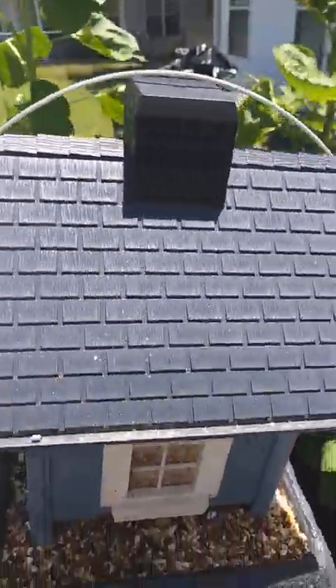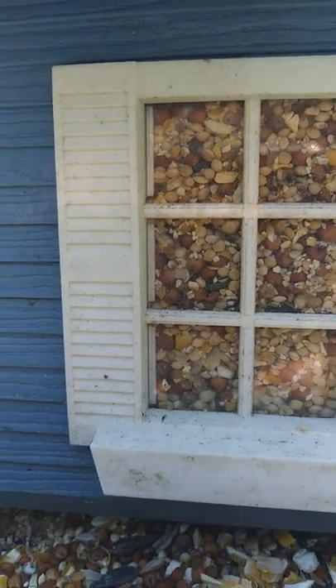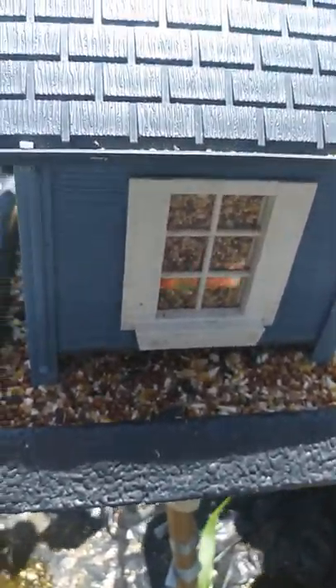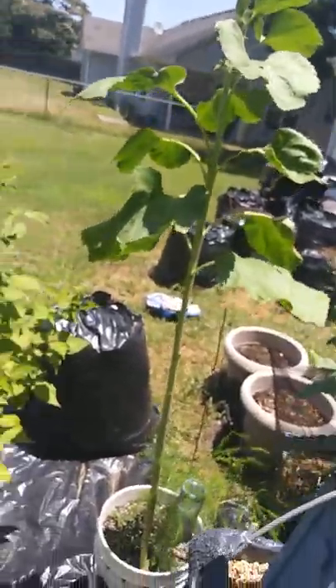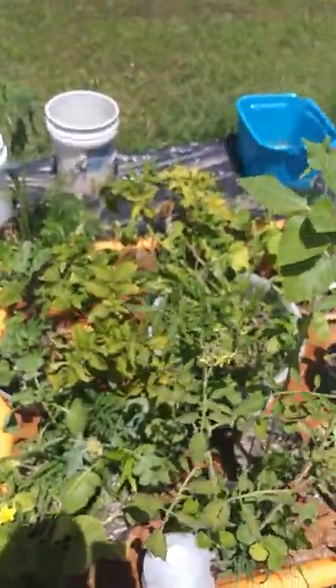So I'm going to open up the top and pour it in. Filled it to the top, I'll just place the top back on — and that's that. As you can see through the window, you can see to the other side — it is full now. I'll bring some down so this tray will be full and the birds can come and eat.